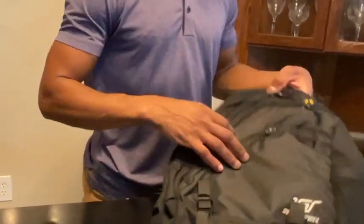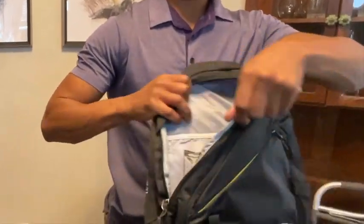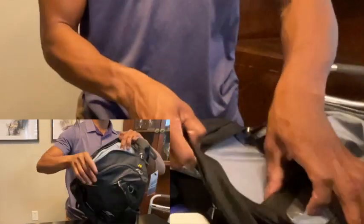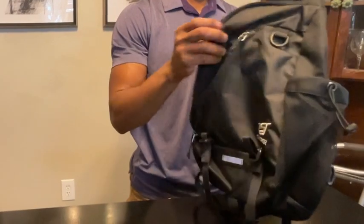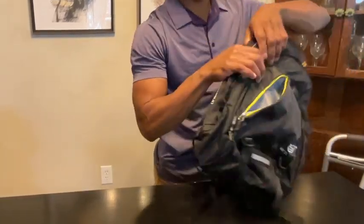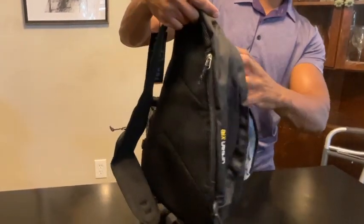It looks like there's a lot of zippers here on the front. Opening it up, there's going to be just enough space for my laptop and my tablet. There's another zipper in the front, and a nice clip where you can hang an AirTag or your keys so they don't get lost. Another zipper in the front that's also pretty deep — so it's got three nice size pockets here.